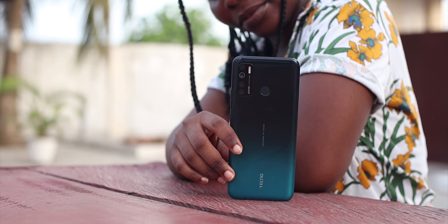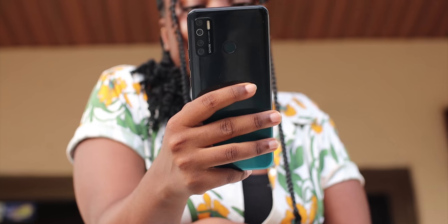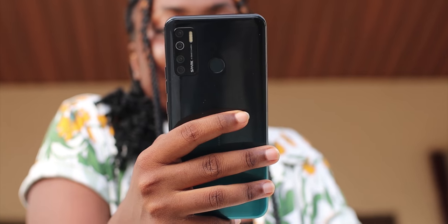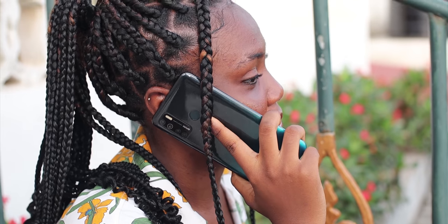This is the Tecno Spark 5, a successor to the Tecno Spark 4 of 2019. It comes with a couple of new upgrades and a very slight rise in price. In this video we are going to find out what to expect when you decide to get one of these devices.